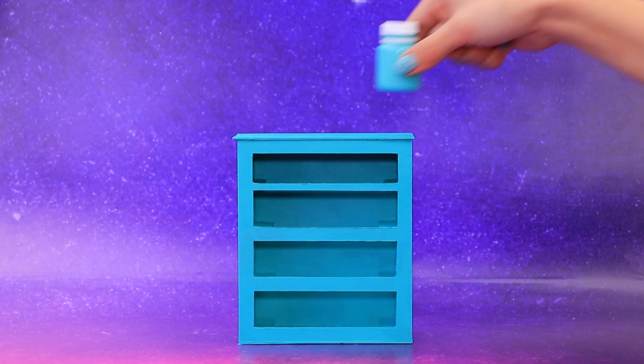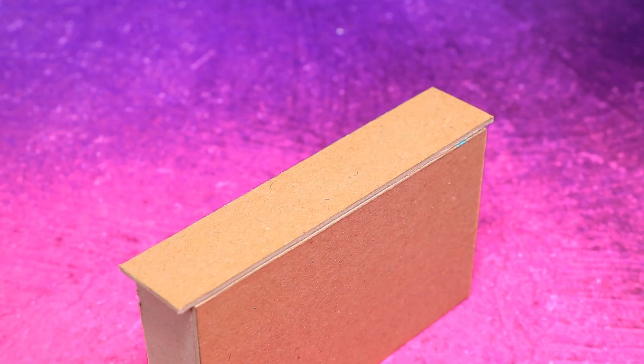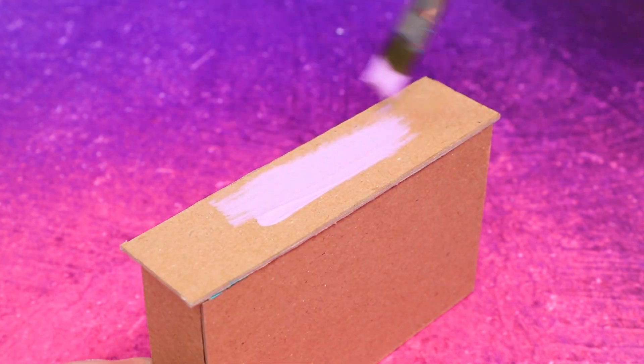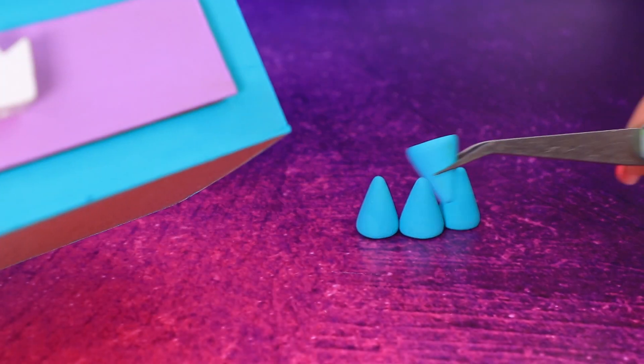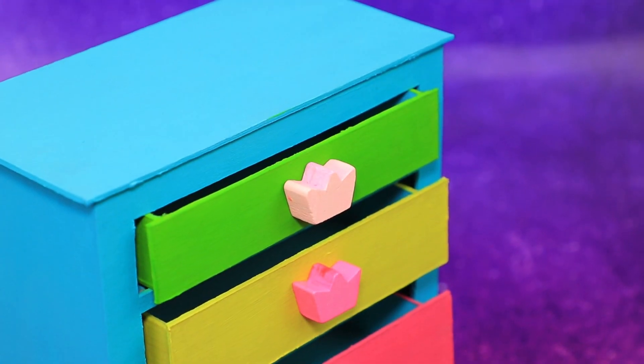The drawer got painted a turquoise color. Fold. A green drawer, yellow, pink, and purple. Colorful design is a great choice. Secure wooden handles. The fun rainbow drawer is just what our unicorn needs.